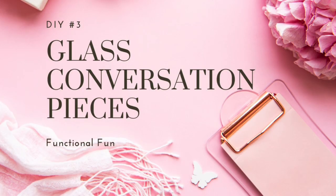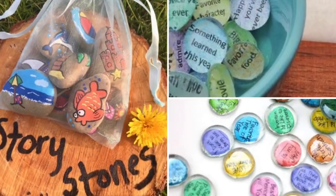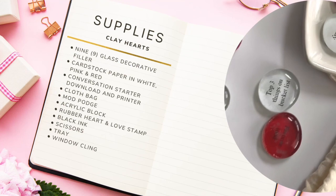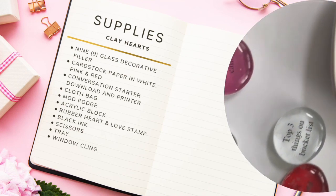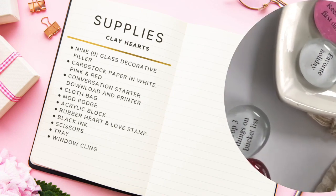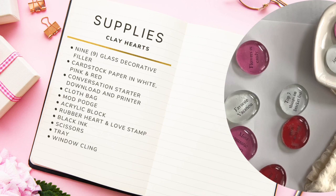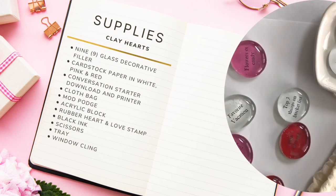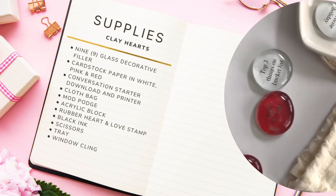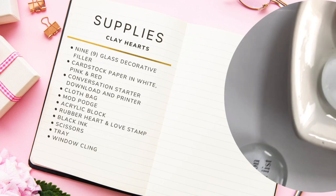My last DIY, number three, is glass conversation pieces. Having a difficult time conversing with your special someone? How about getting a little help with this next DIY? I was inspired by something I saw on someone's blog. The supplies include nine glass decorative fillers — these are larger glass beads that are flat on the bottom, which is important. Also needed: card stock paper in white, pink, and red; a computer download and printer; a cloth bag; Mod Podge; an acrylic block; a rubber heart and love stamp from Dollar Tree; black ink; scissors; a tray; and window cling.